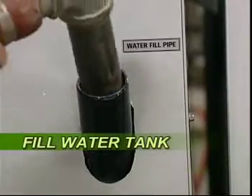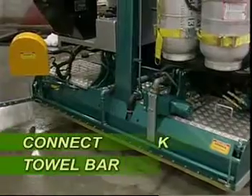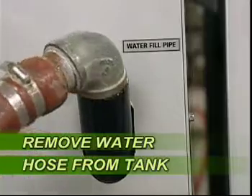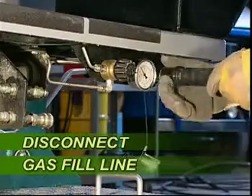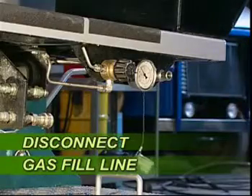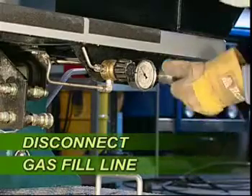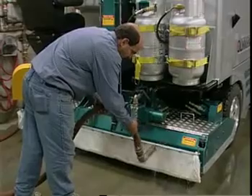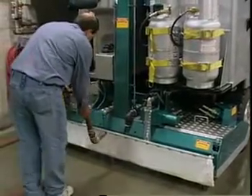Third, fill water tank. Fourth, connect towel bar. Fifth, remove water hose from tank. Sixth, if using a natural gas powered unit, make sure the gas fill line is disconnected. These pre-start checks should be made every time prior to commencing operation of the unit.